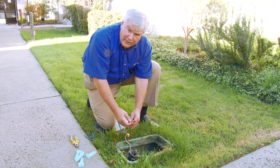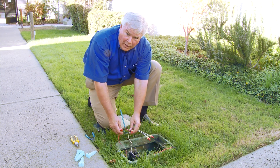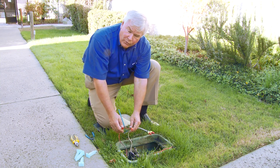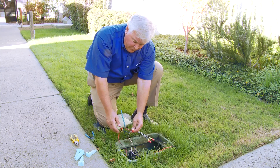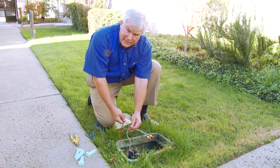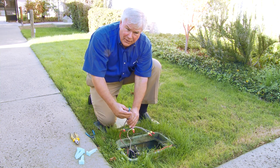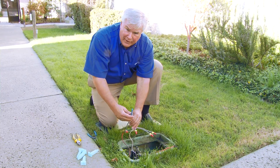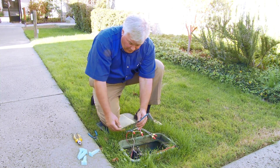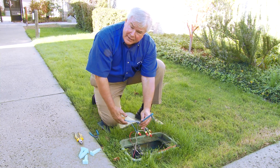Now that we've wired the solenoid to the two white wires, the two blue wires are going to the red wire — which represents zone one from the controller — and the common wire. The two-wire path is spliced into there. So now we can take this two-wire path and extend it out into the field to do a master valve, a flow sensor, additional valves — all on a two-wire path with a field decoder for each.